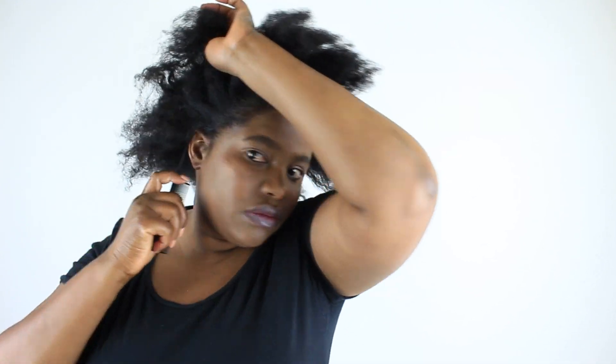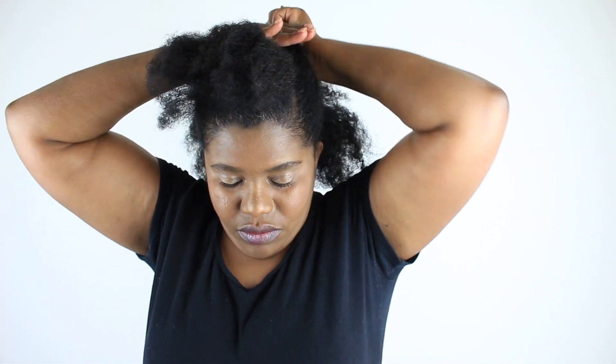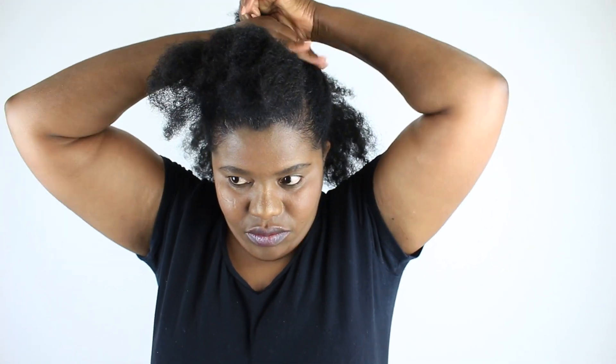I'm going to section my hair into three sections: a middle section, a back section, and a front section. That front section was already sectioned because I've been using that pompadour-kind-of section for the whole week.